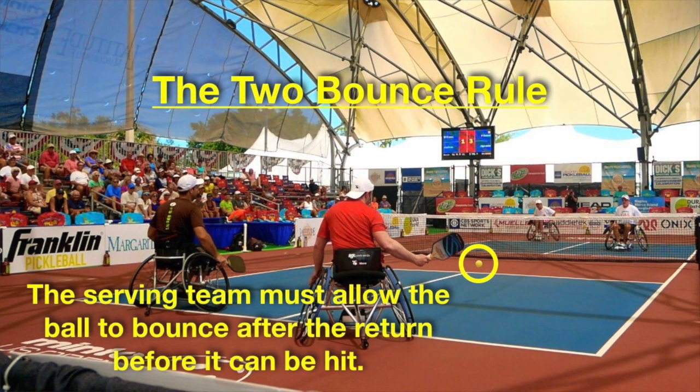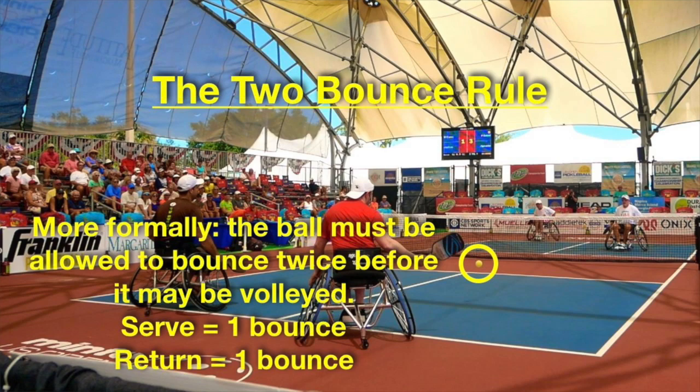What you see here is the two-bounce rule. Philippe and Jean-Francois have to let the return bounce before they can hit it — they can't hit it in the air like a volley. The reason they were behind the baseline at the time the serve was hit was because of this rule. Since the ball has to bounce, they stay behind the baseline so they can't be forced backwards by the return. It allows them to come forward after the return to hit the next shot, which in pickleball is called the third shot.